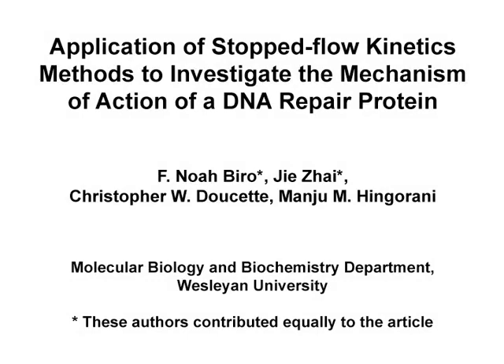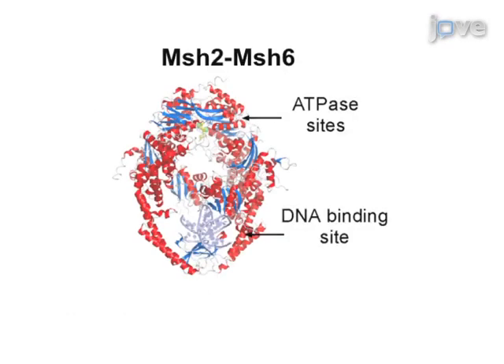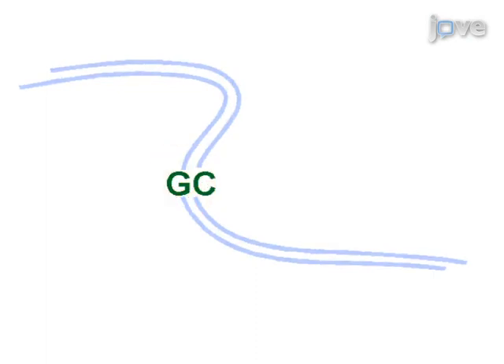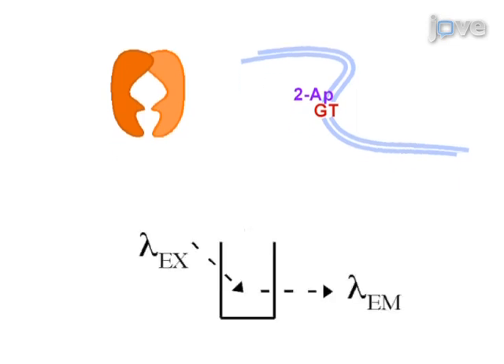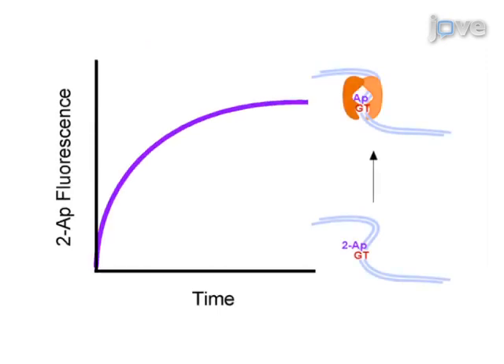This is a presentation of two stopped-flow methods for measuring the reaction kinetics of MSH2-MSH6, a DNA mismatch repair protein. MSH2-MSH6 recognizes base pair mismatches in DNA and signals repair in a reaction fueled by ATP. The first method measures MSH2-MSH6 binding to DNA by the increase in fluorescence of a 2-aminopurine base positioned adjacent to a GT mispair in DNA. The reactants are mixed in a stopped-flow instrument and monitored over time to determine the rate constants.